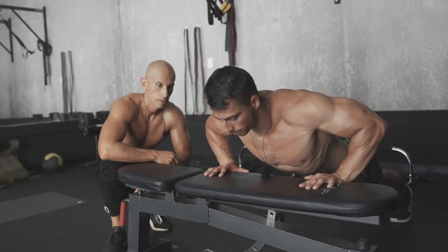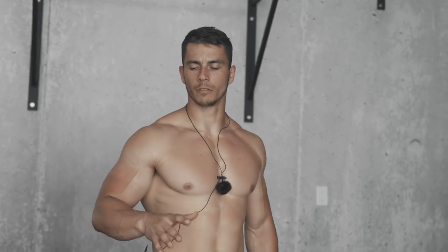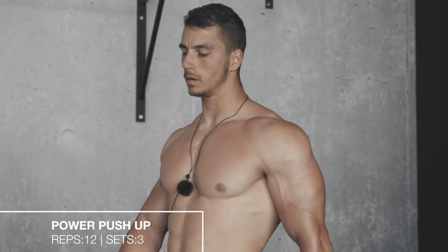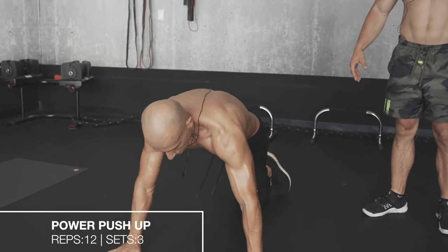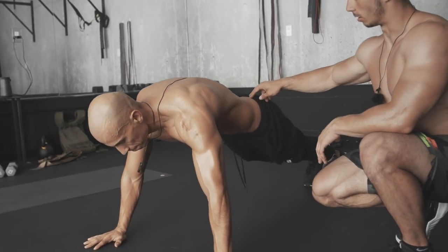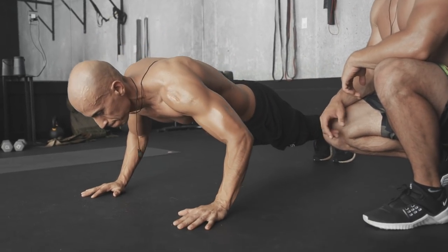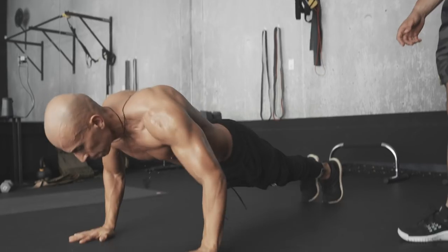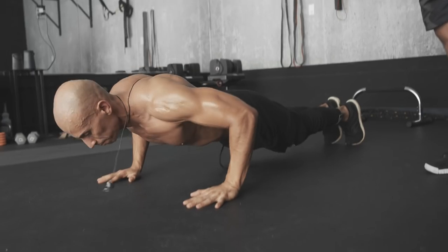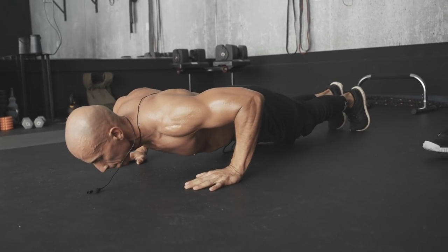After the clap push-up, we're gonna do the power push-up. Go down into a plank position, keep your core tight — don't bend in your lower back. Go slowly down and then explode up, then slowly down again and push as hard as you can. We're gonna do 12 reps, 3 sets.